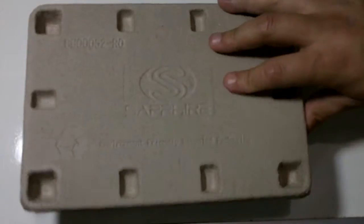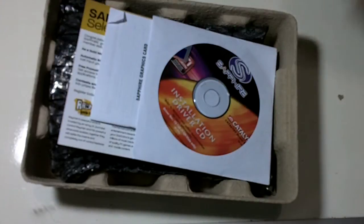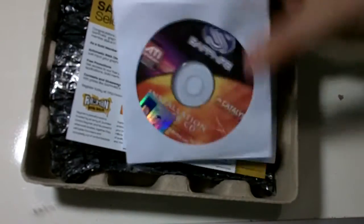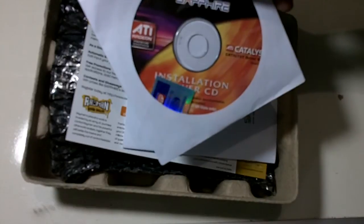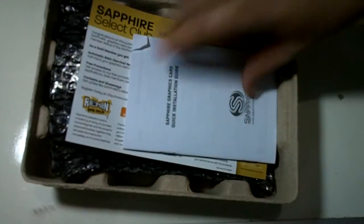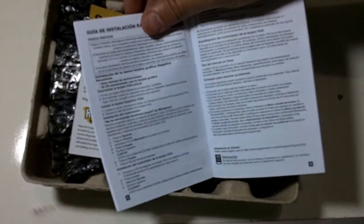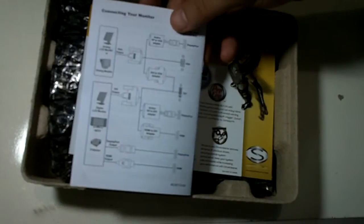The box is made from cardboard. Inside you have an installation driver CD, and a sticker - a very cool Sapphire graphics card sticker. There's also a quick installation guide in Spanish and French.